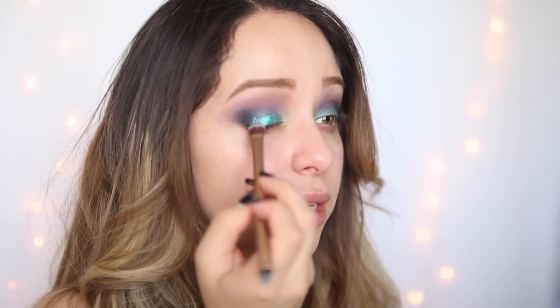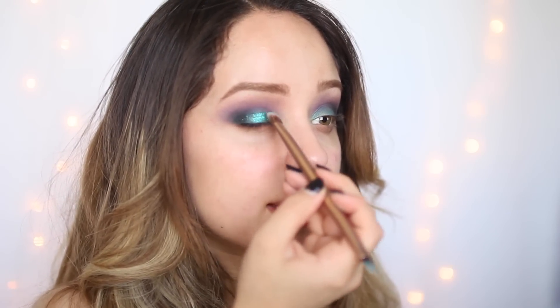I'm taking the back of this brush — this is from the Urban Decay Naked 3 palette — and just using this to kind of press in the glitter and blend it.